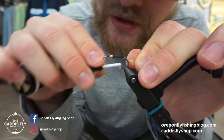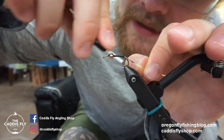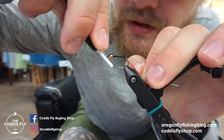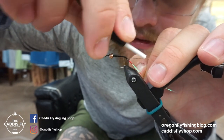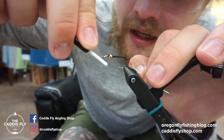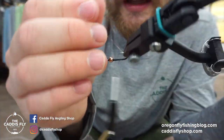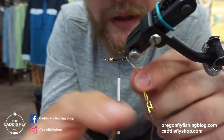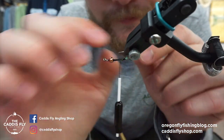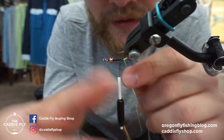I fished a variation of this fly that was just smaller during the Granum Caddis hatch. That's largely done here in Oregon now, but it very well might be happening other places — if it is, tie this in a smaller variation for the Granum Caddis hatch. Hopefully you'll have the same experience as me: I was just crushing fish on the swing. It was really fun, and that can be a tricky hatch. Swinging soft hackles for that one often is very productive.